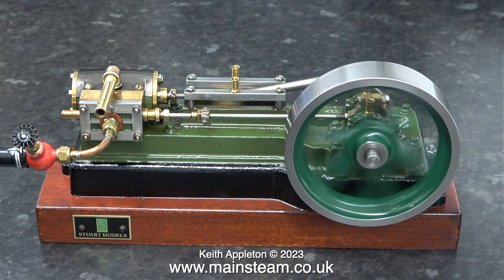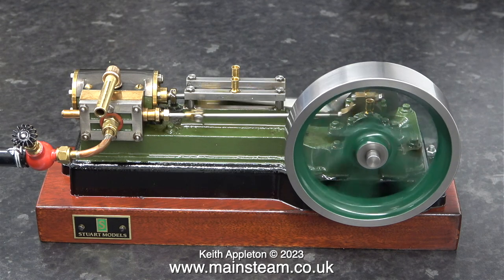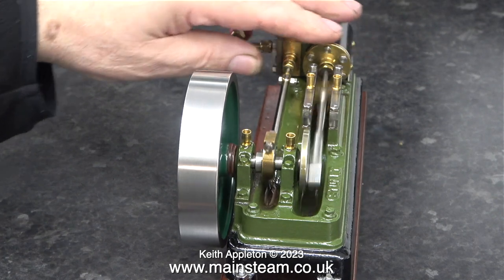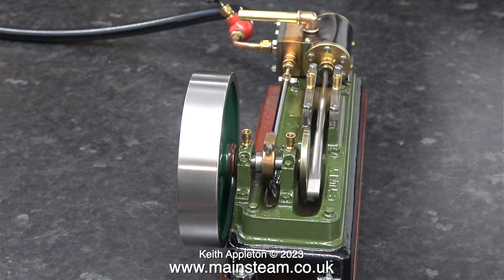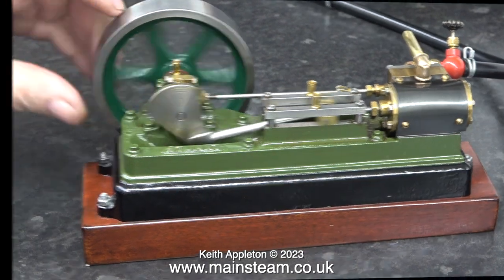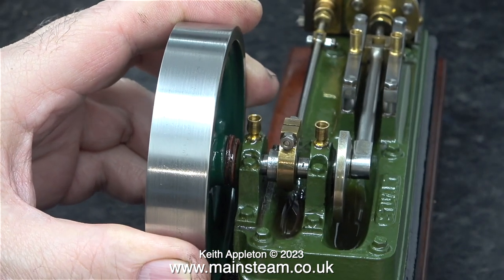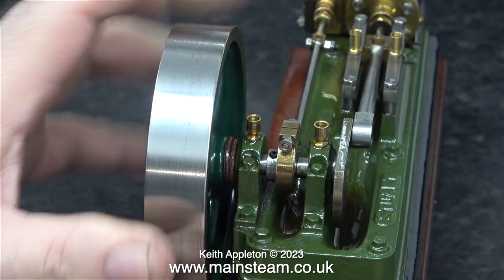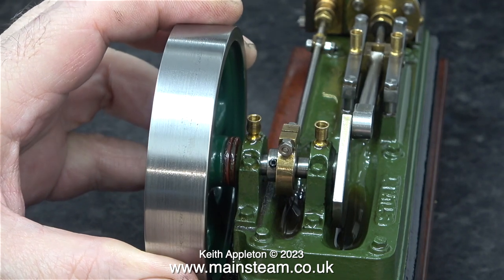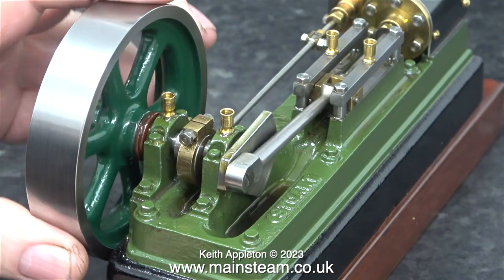Not only is the flywheel a different colour, it's a very wobbly flywheel. It's easier to see the problem if I turn the engine round. Is the crankshaft bent? No, I don't think so. The crankshaft bearings which are cast into the main part of the engine are very badly worn indeed — I've never seen one this bad. You can clearly see when I move it by hand how much it's actually moving. The entire thing is even worse than a rattle fit. The fix is fairly straightforward: I'm going to drill out and then re-bush the bearings.